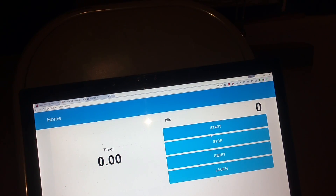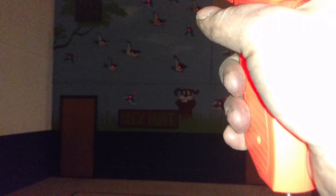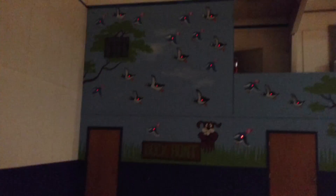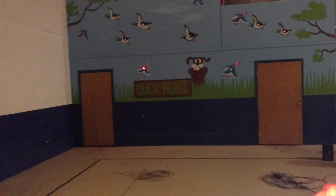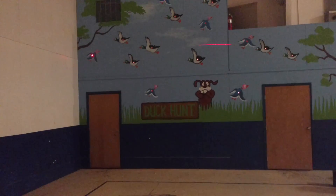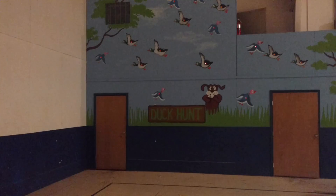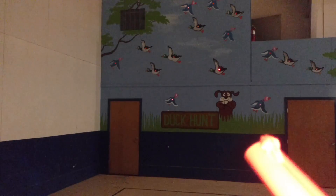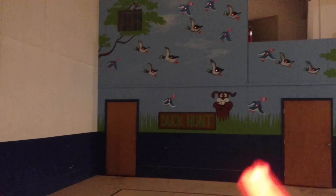If you hit start, individual ones are going to light up. It's really hard to do on camera. Basically the only way it makes noise is if you hit it.